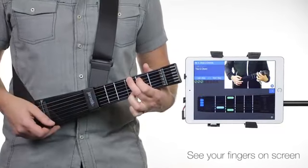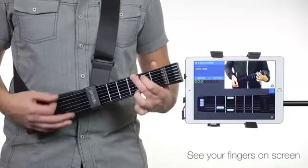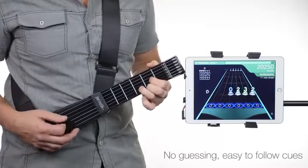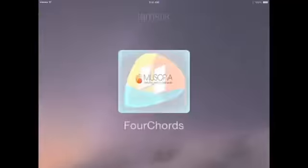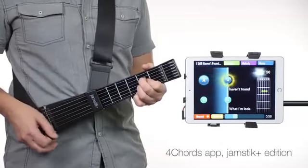Let's strum all six strings, just like this. Okay, now you try. Partnering with the developers Musopia, users can learn thousands of songs with the Jamstick Plus edition of the Four Chords app.